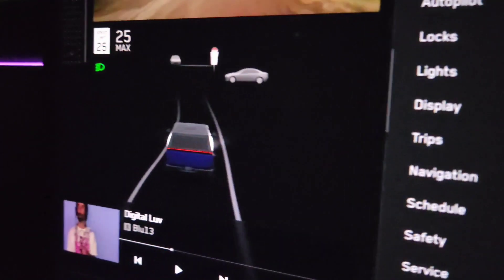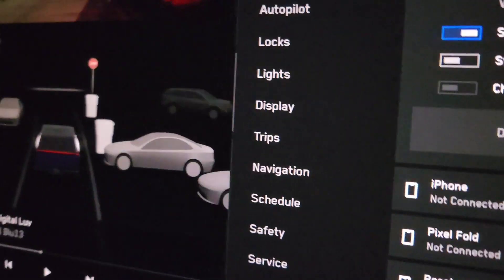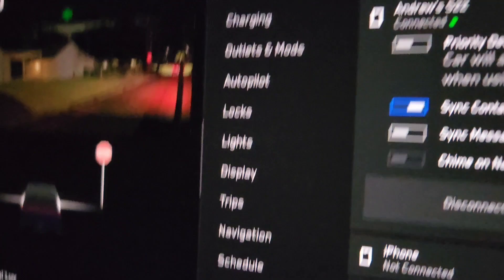That's awesome. Crazy how you're driving on the screen and it can see other vehicles nearby. And it's fairly correct.